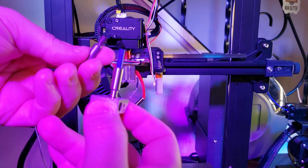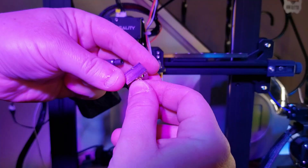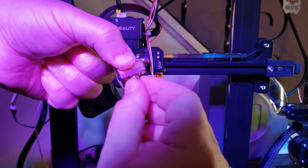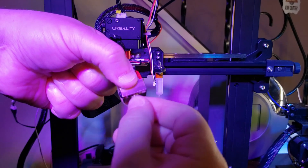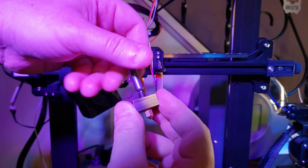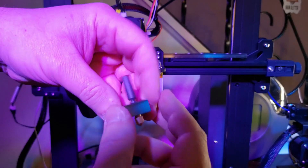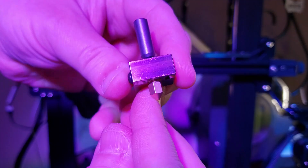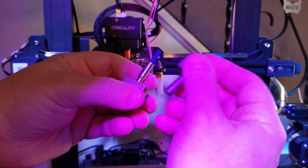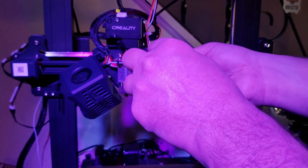The heatbreak itself is a little bit longer as far as the large diameter of the body goes, but ultimately they're about the same length from threaded end to threaded end. What we're going to do now is put the nozzle in finger tight and then back it out about one and a half turns. Next we'll screw in the heatbreak — you want the top of the threads to be flush with the top of the heat block. Looking at the two side by side, you can see they're about the same length, and you can still make some adjustments if necessary.